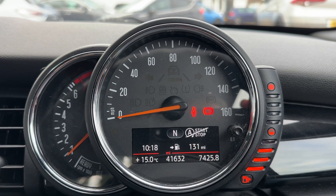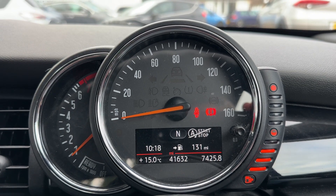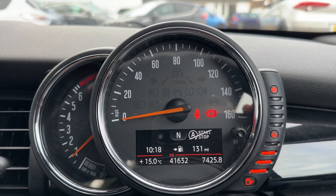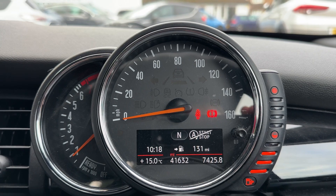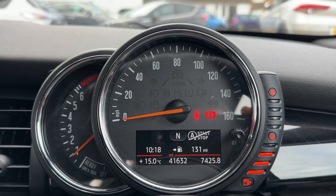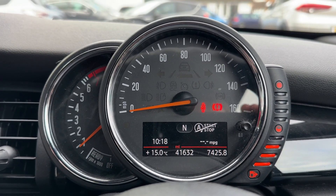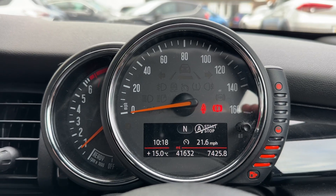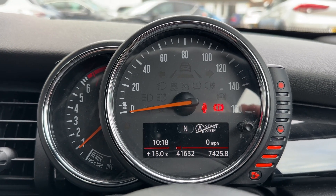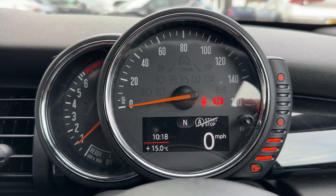Inside the car, starting with the dials: on the left hand side we have the rev counter, the speedometer in the middle, and on the right hand side the fuel gauge. In the middle you can also see the total miles for the car — 41,632. The information displayed above that can be changed using buttons on the end of the indicator stalk, for various bits of trip computer and fuel economy information. For example, you can have a digital readout for the speedometer as shown.